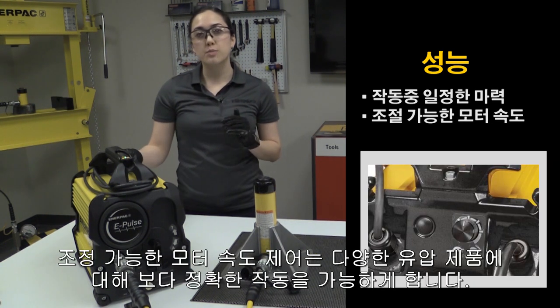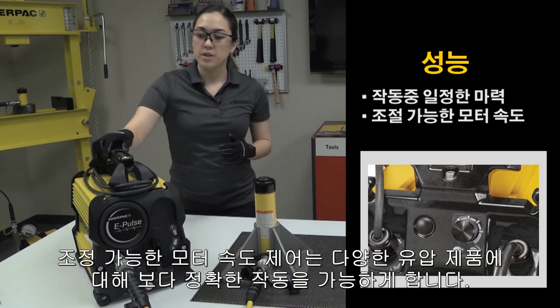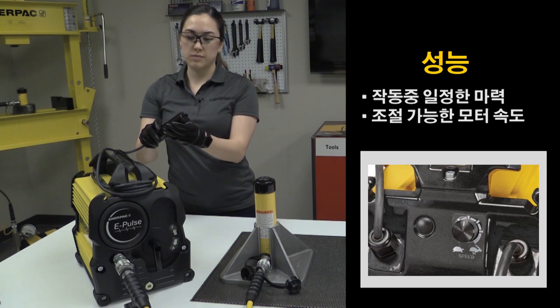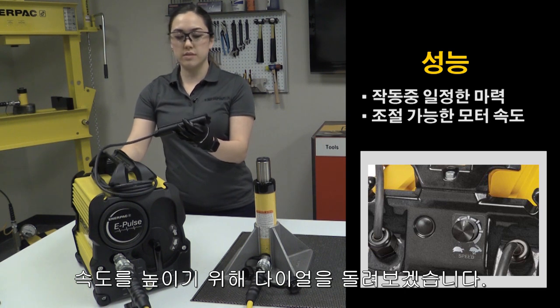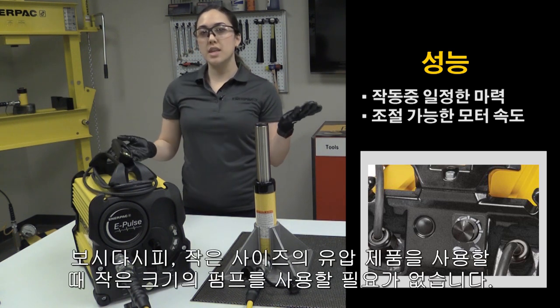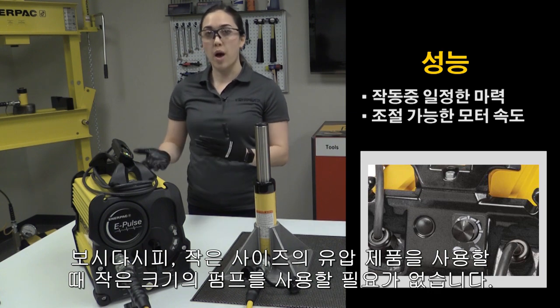On top of that, it has an adjustable motor speed control, so we can use it with a variety of tools. Here I'll show you running at a lower speed. And now I'll use the dial to increase it. As you can see, with the ePulse, you can use it with smaller tools without needing a smaller pump.